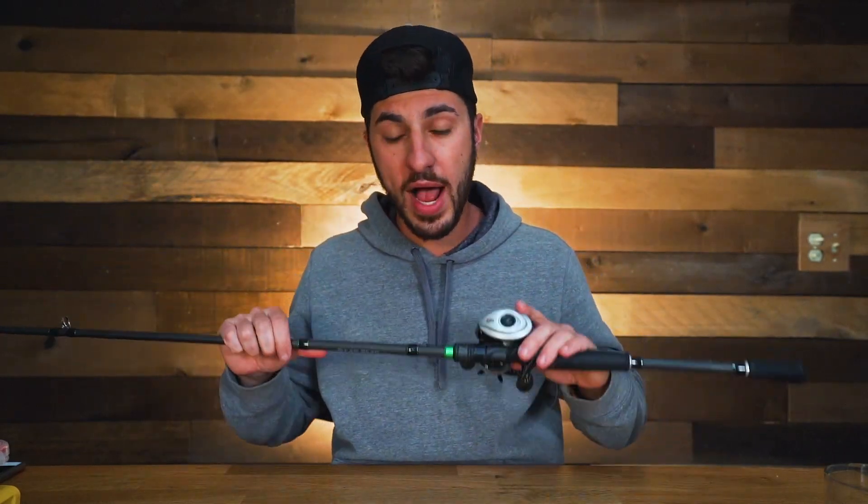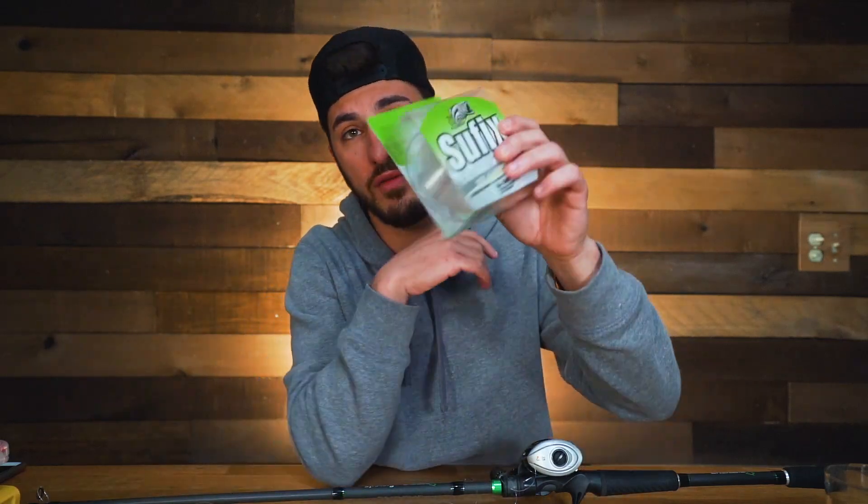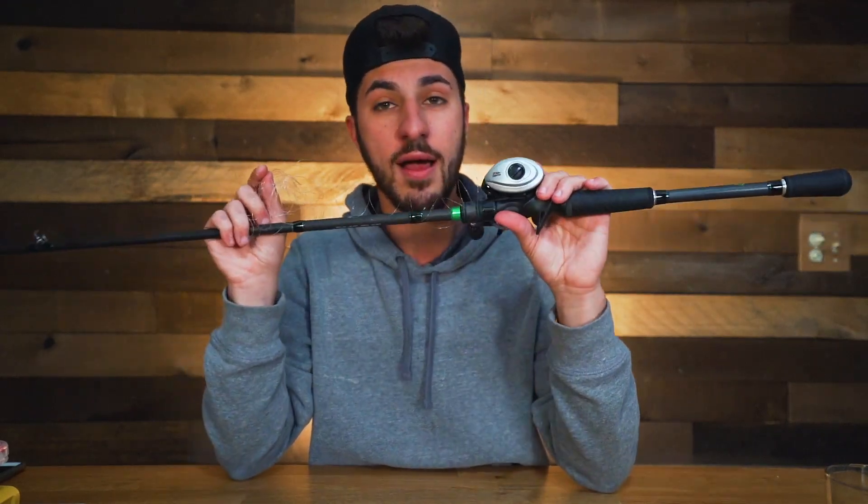The second thing I want you to do to prepare for the upcoming season is to take all the rods you haven't used in a long time — they've been sitting for the last couple months during winter — and completely restring all your rods. Rip out that old fluorocarbon that's just been sitting there coiled up. It gets old, it gets frayed, it gets coiled. You never want old line. Nothing's worse than losing a fish because you didn't restring your rods. Go to the store, pick up a big spool, and get new line in your baitcasters and spinning reels.